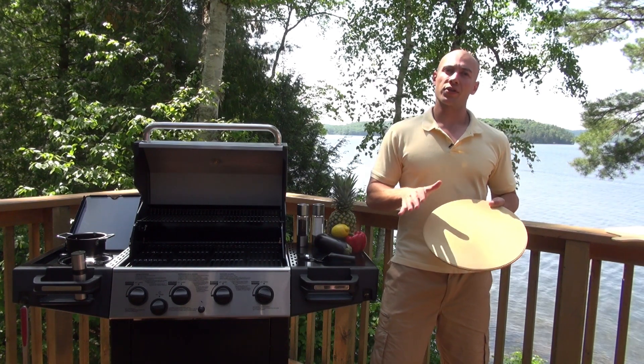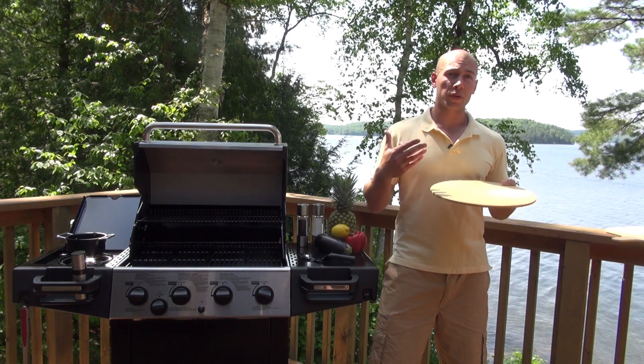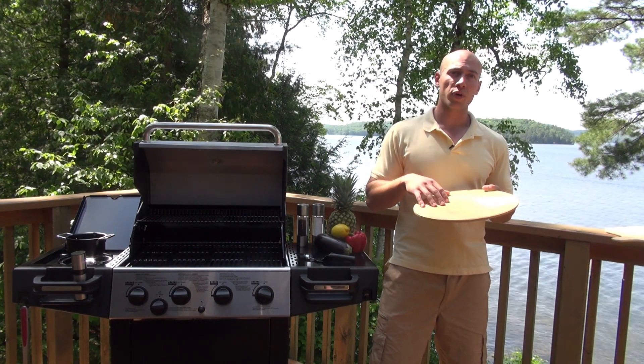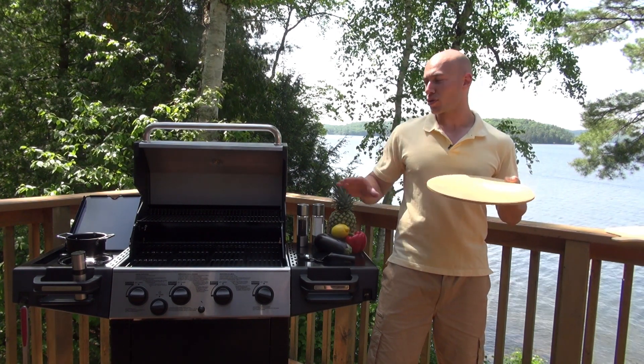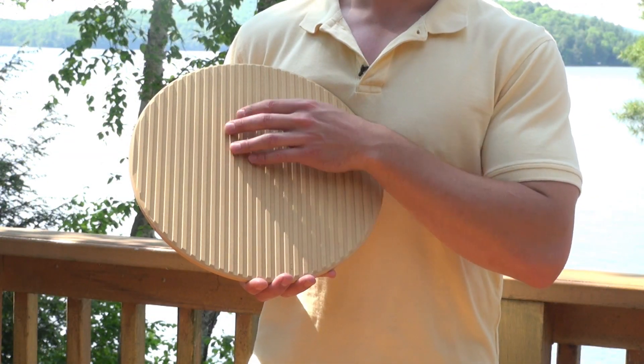The pizza stone is one of my favorite grilling accessories, but a pizza stone is designed not just to grill pizzas. Whether you're grilling pizzas, baking cookies, or loaves of bread, it offers a great layer of insulation from the direct heat of your grill. On the flip side of the pizza stone, it's ribbed.